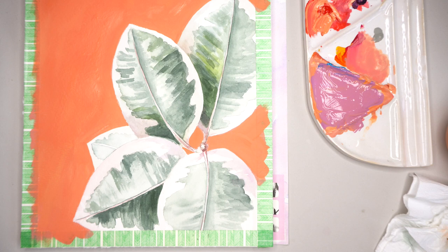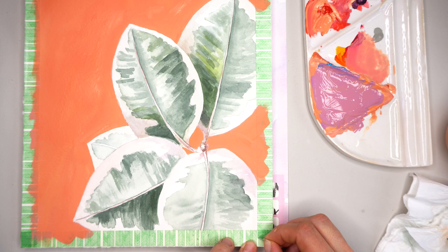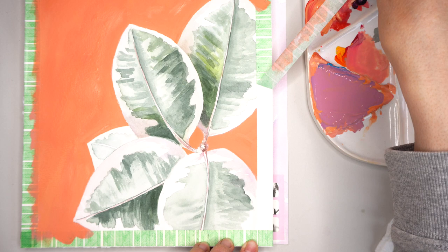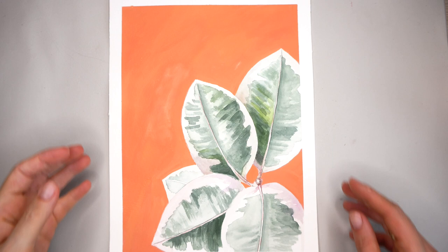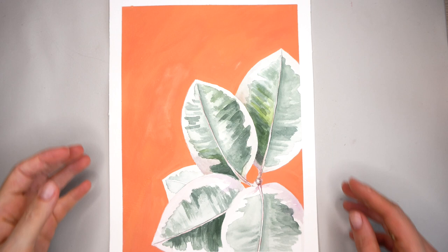My background is completely dry and I can remove the tape. Look at how neat and crisp the border edge line is for this painting — it gives a nice finished touch to any painting. Thank you for watching this tutorial. Hopefully you learned something new and see you in my next tutorials. Bye bye!